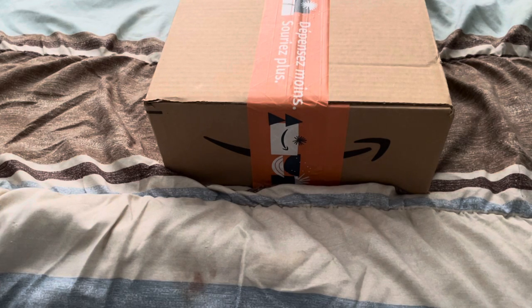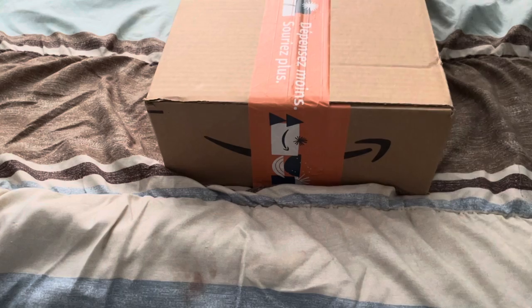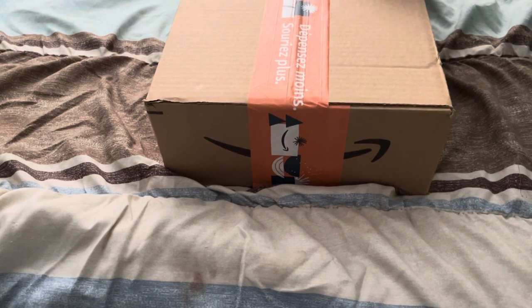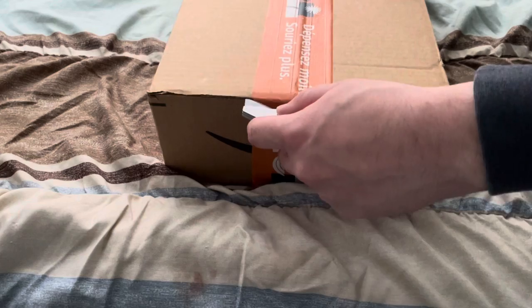Welcome back guys, we have got the headset unboxing for my new Xbox Series. That's what this video is actually being recorded on right now — not the console, but literally on top of the console. We're going to open the shipping box because it looks so pretty.